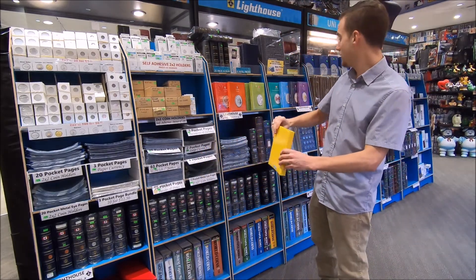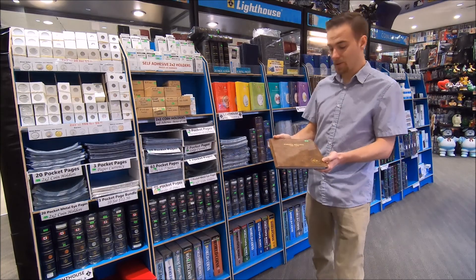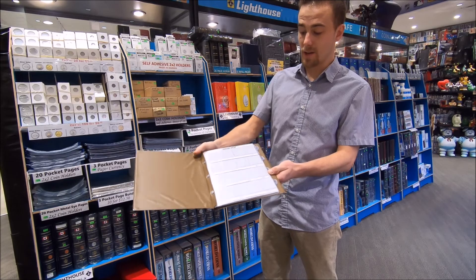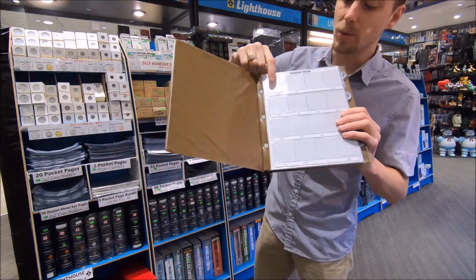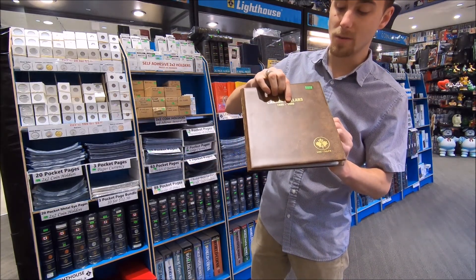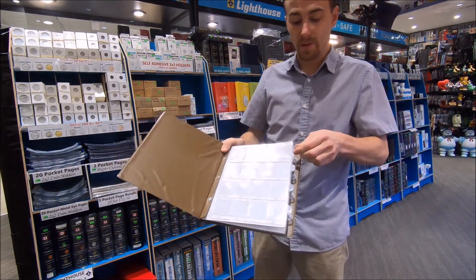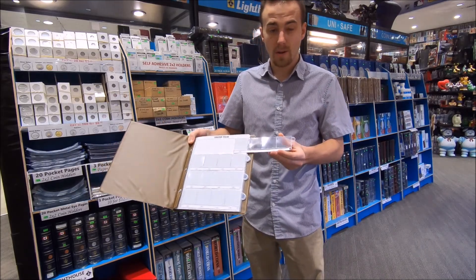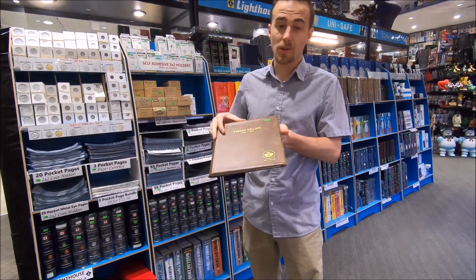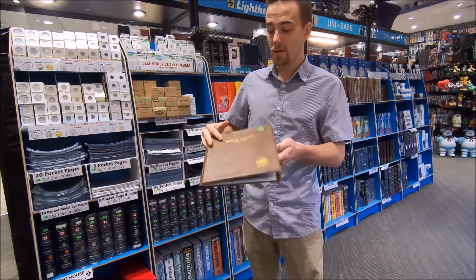We also have these denomination-specific ones — I just call them the brown books, but they're really nice. They have all the dates labeled underneath each pocket. This particular one covers Canadian dollars from 1935 to 1986, so all your Canadian silver dollars. They use a secure page as well that pulls out — you put the coin in and push it back in. We have these for all different denominations, and also blank versions with no date ranges inside, as well as refill pages for these albums.